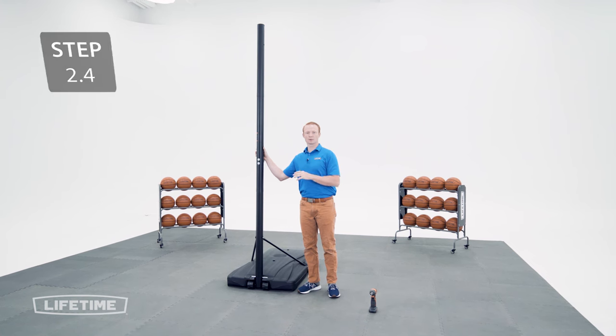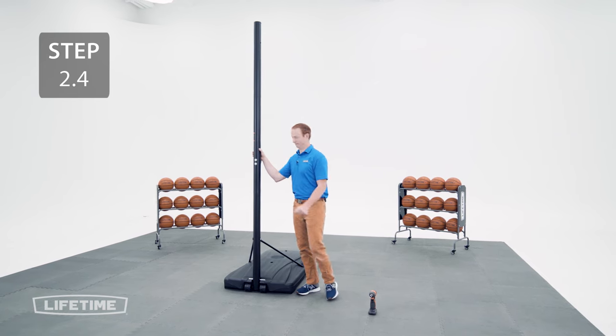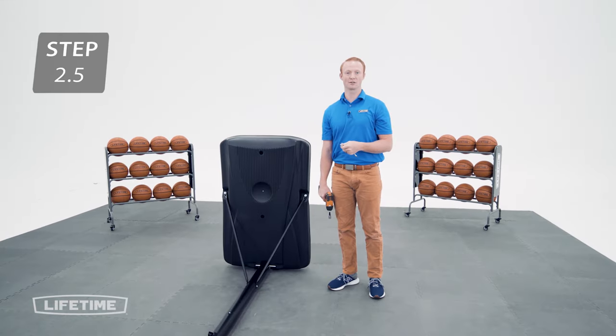Tip the system down so the pole is laying flat on the ground, and don't tip the system back up until the base has been properly filled. Now, go ahead and tighten all the remaining hardware.